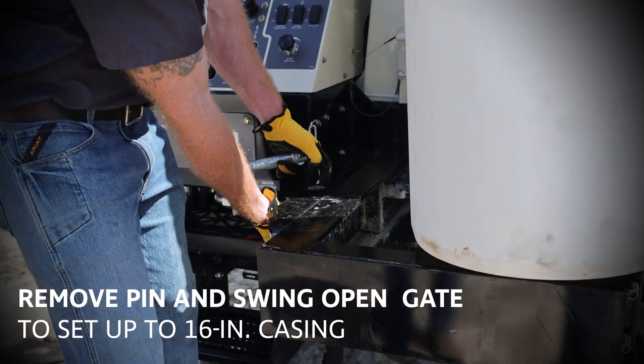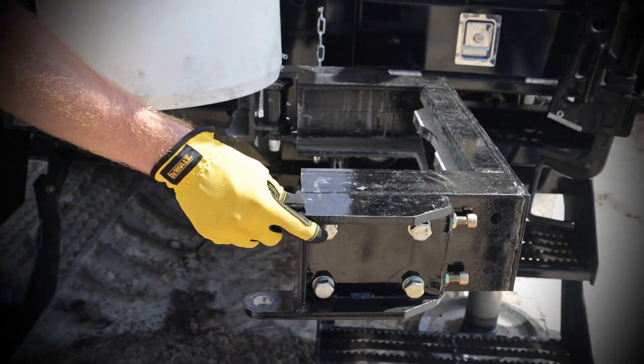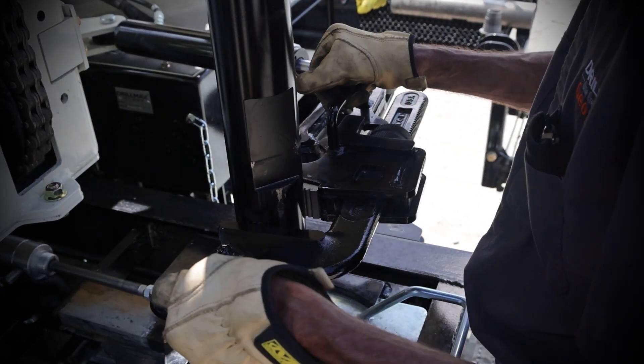For 16-inch casing, retract the table, then remove the pin and swing open the gate. Additionally, the air-powered holding fork and a hydraulically operated adjustable breakout wrench make tripping out fast and safe with the DM450 drill rig.